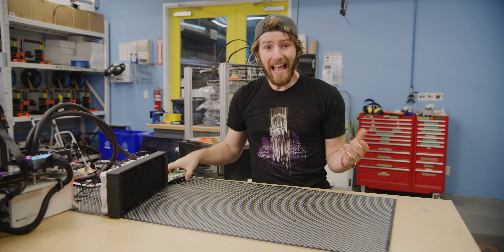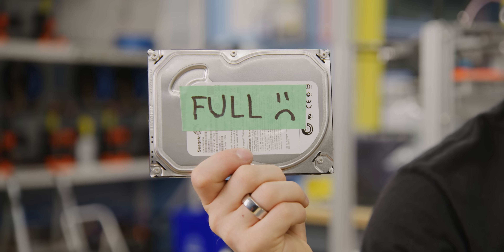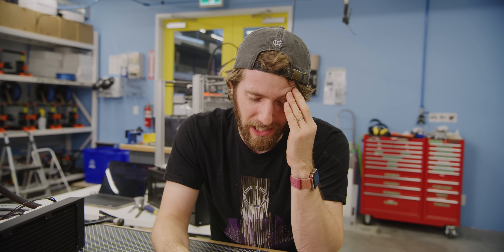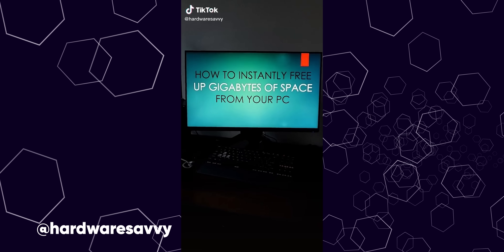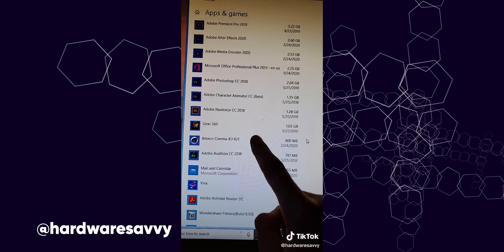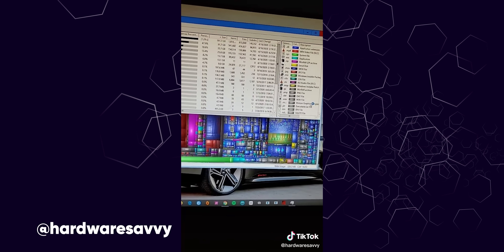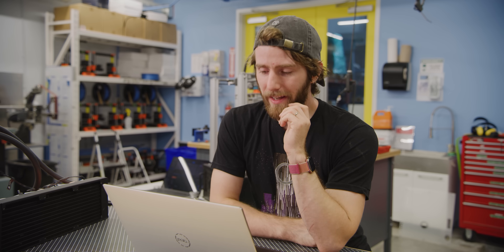But if adding sketchy hard drives to your system isn't the best idea, what can you do if your drive is full? One idea is to just free up space on your existing machine. We watched countless TikToks and this one by Hardware Savvy is definitely the best, but also the most infuriating because he almost got it right. He shows how to instantly free up gigabytes of space — uninstalling unused programs and cleaning up temporary files — and you'll find a lot of apps taking up space you haven't used in a long time. But the truth is four gigs isn't even enough to install many game patches these days.